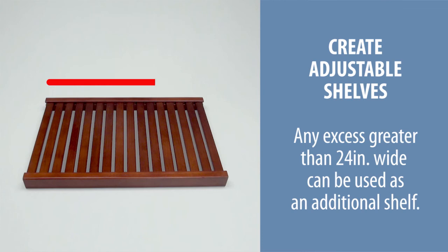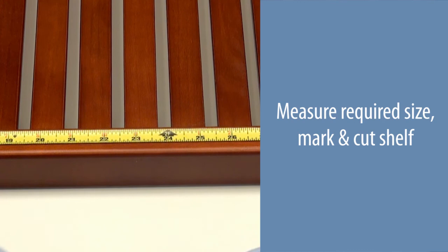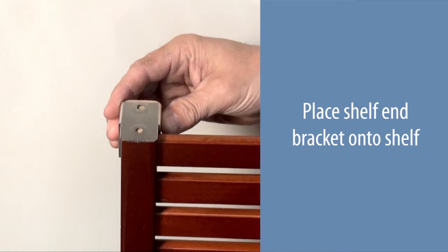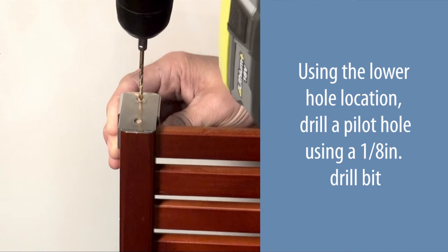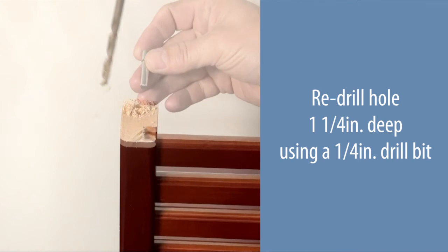Create your own adjustable shelves — any excess greater than 24 inches wide can be used as an additional shelf. In an eight-foot wide closet configuration, your four feet of excess shelving can create two adjustable shelves. Measure the required size, mark, and cut the shelf. Place the shelf end bracket onto the shelf. Using the lower hole location, drill a pilot hole using a one-eighth inch drill bit. Remove the shelf end bracket and re-drill the hole one and one-quarter inch deep using a quarter-inch drill bit. Repeat for each end and insert the adjustable shelf pins.